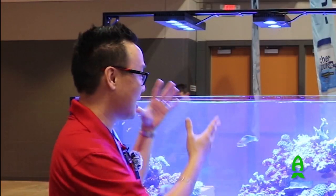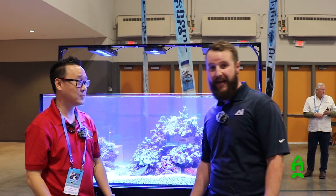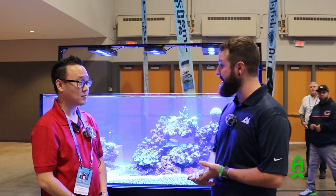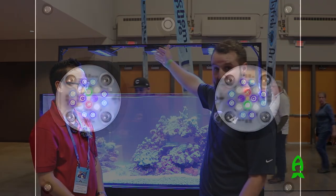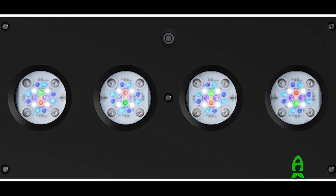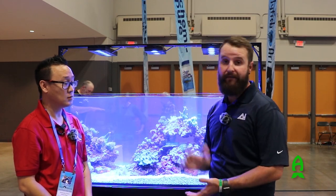A few days ago you guys made an announcement that you had new lights from AI. We did — tell me a little bit more about them. So we came out with a few new renditions of our HD model. We've got the 32 HD in the center here that we're displaying, and we're displaying with some 64s on the other side. We also got the Prime 16 — they all have HD technology.